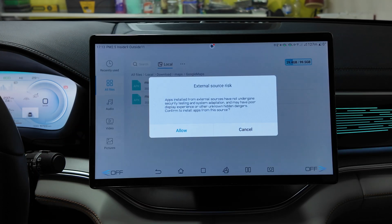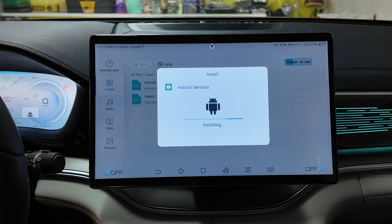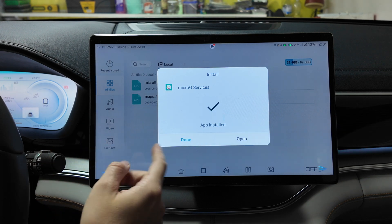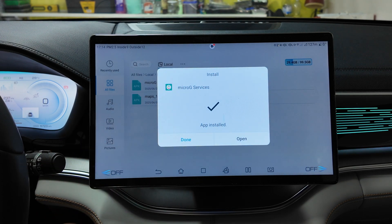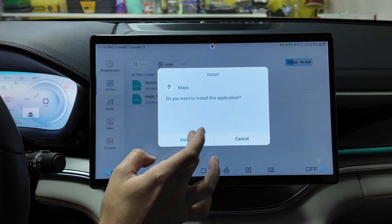Out of those two files, you first need to install the microG app — it's micro Google Services — especially for Maps. Wait until the installation is over. This tablet is based on a Huawei tablet. Once it's done, click Done.